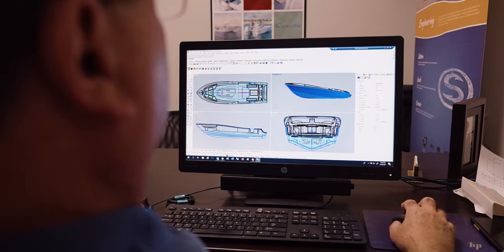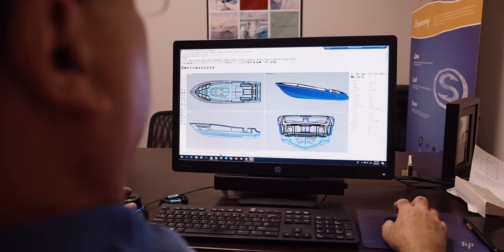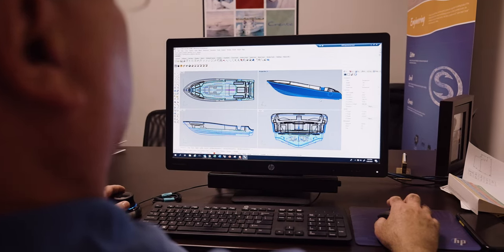The assembly process is a coordinated effort and it requires all of the major components to come together. It's the culmination of many hours of extensive engineering and design. Every component has a designed spot and purpose.